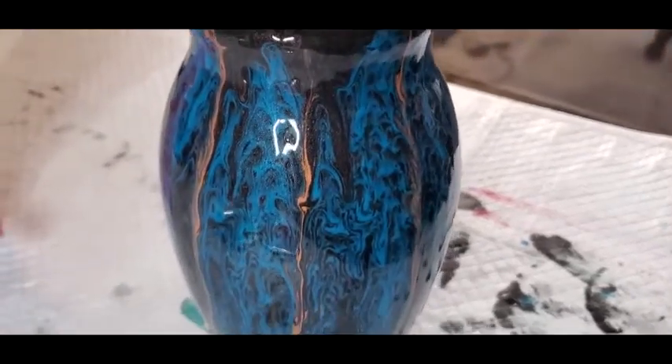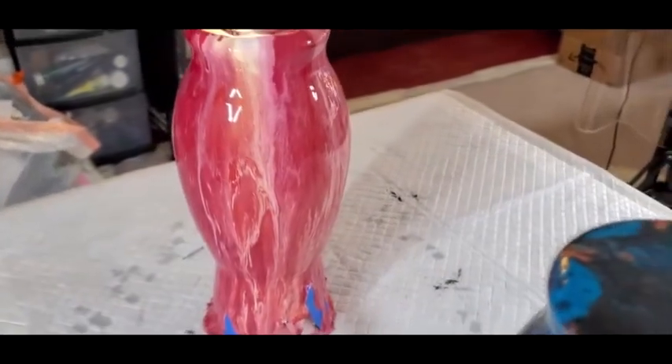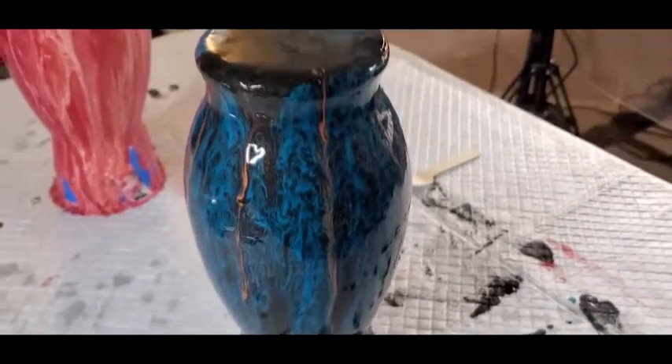I will wait until these dry and then I will put a layer of resin on them. They will probably go as game prizes for the baby shower if they turn out good, which I think they will. I think this one's going to be my favorite.